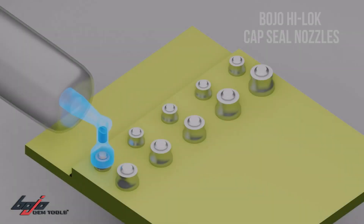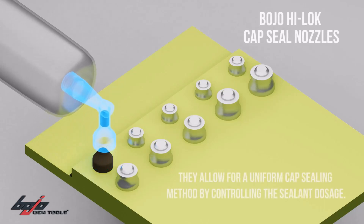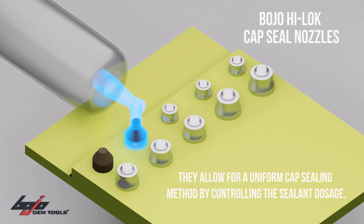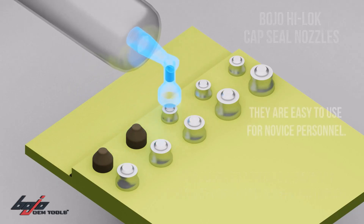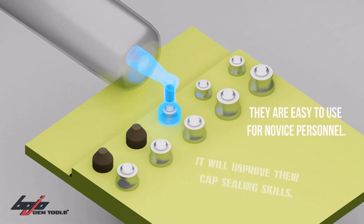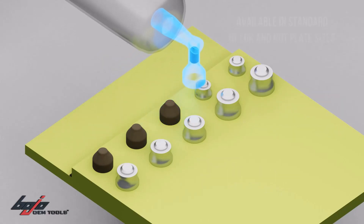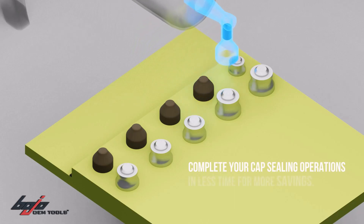Bojo Tools HiLock Capsule Nozzle Adapters. Bojo HiLock Capsule Nozzles allow for a uniform cap sealing method by controlling the sealing dosage. They're easy to use for novice personnel and will improve their cap sealing skills. Available in standard HiLock and nut plate sizes, complete your cap sealing operations in less time for more savings.